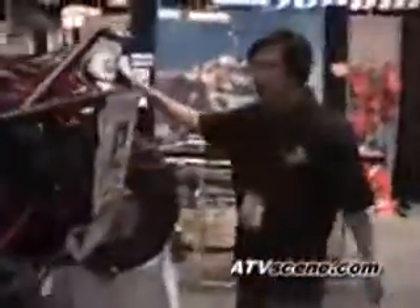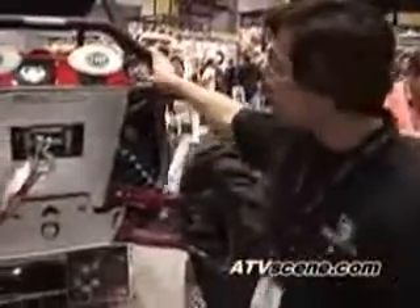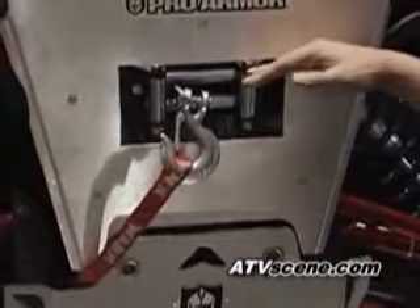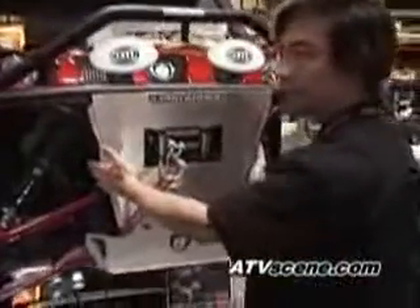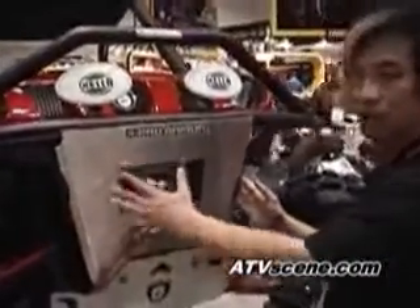Moving towards the front of the vehicle, you see our bumper. This is the Pro-Armor bumper — a massive bumper designed to protect the front of the Rhino. It also has mounting points for an optional Warn winch mounting kit, so you can mount a Warn winch to it. This is a brush guard that fits on the front. There are two versions: one for use with the winch, and one for use without the winch.